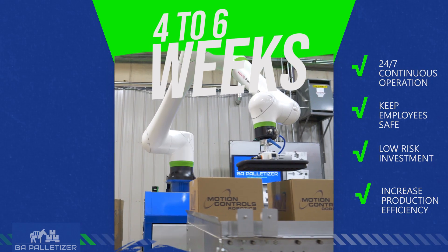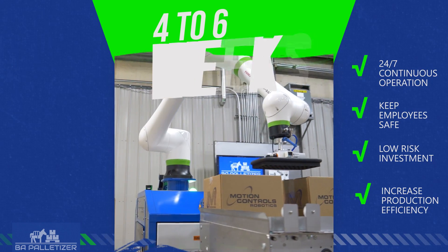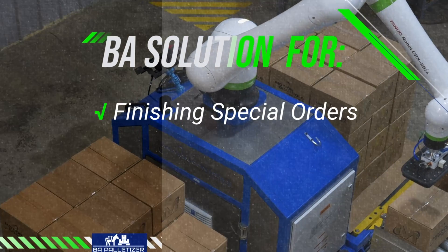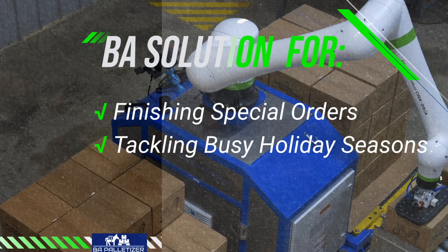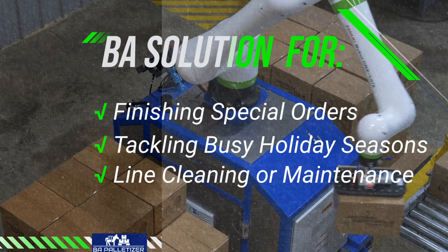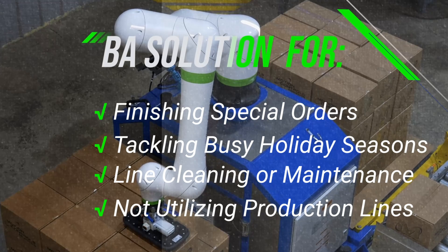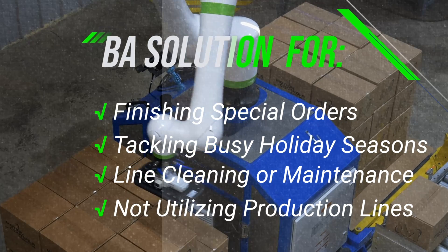This palletizer allows for continuous, 24-7 operation. And is there whenever you need it for finishing those special orders, tackling that busy holiday season, taking over when a line needs cleaning or maintenance, and palletizing those lower-volume products without utilizing main production lines.